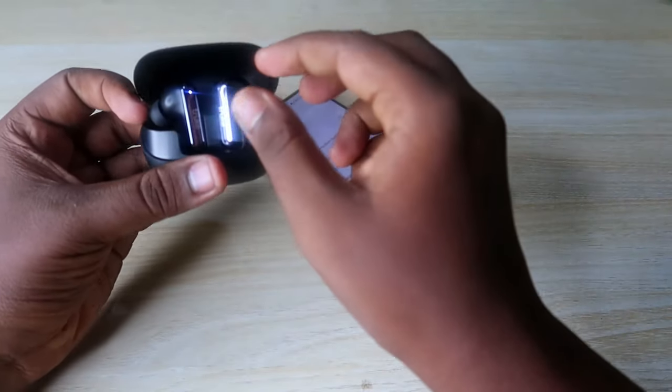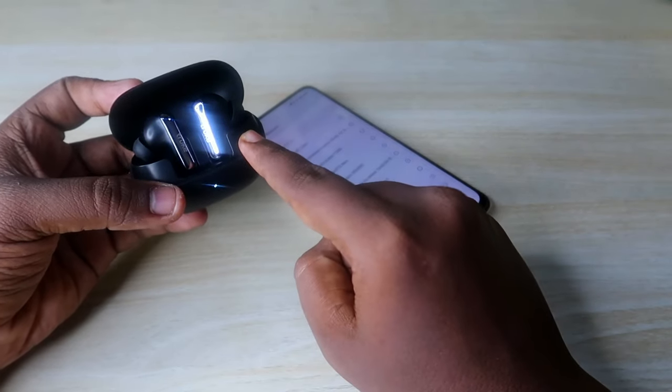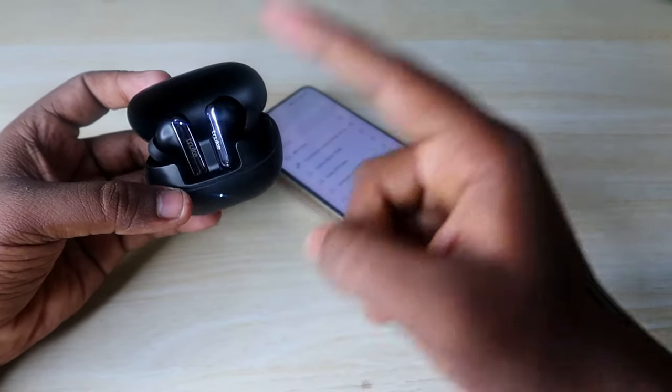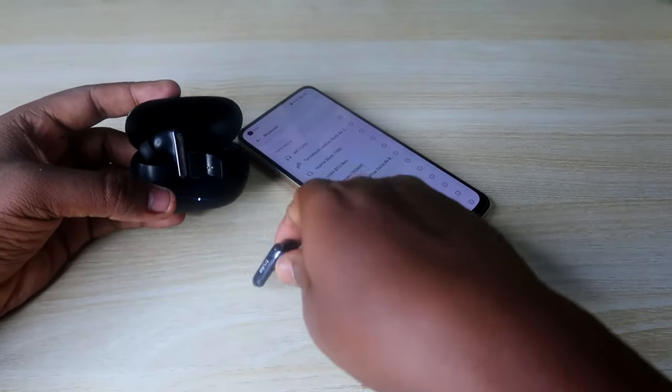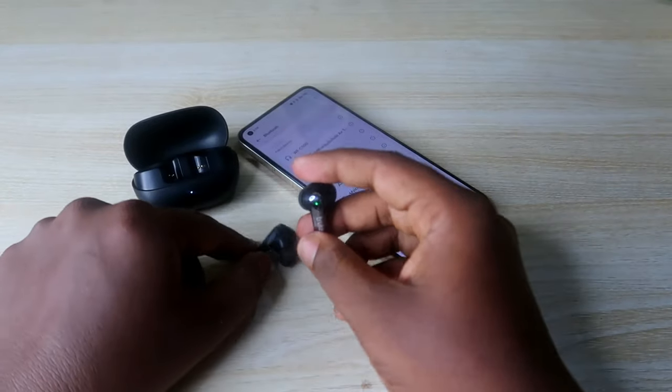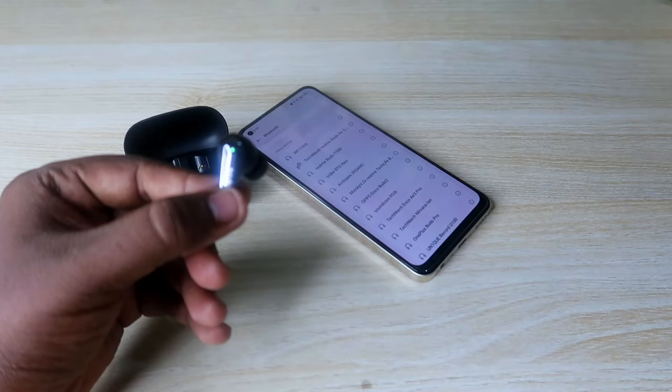Now place both earbuds back into the charging case and wait for a few seconds. Once you place the earbuds into the case, they will automatically turn off and go into charging mode. After a few seconds, take both earbuds out again — they will automatically turn on and go back into pairing mode.